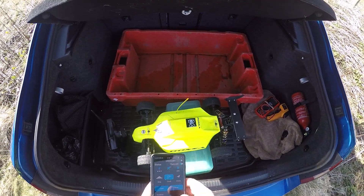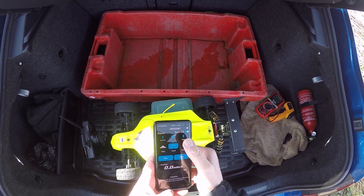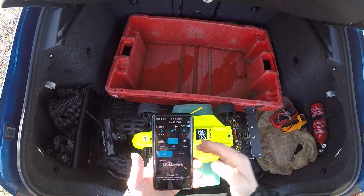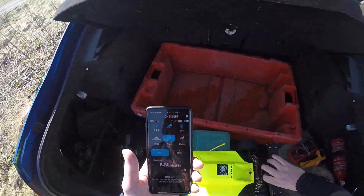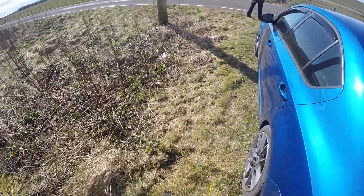I'm back with the 2S Buggy again today. Track start. Let's see the numbers in there. 2S Buggy - we did 93 last time I think.